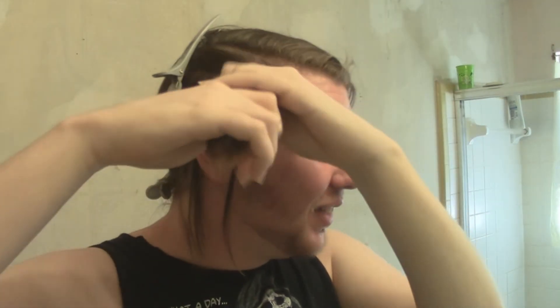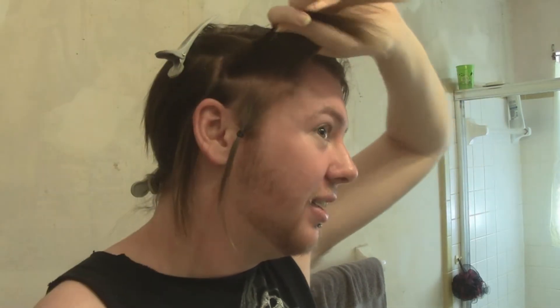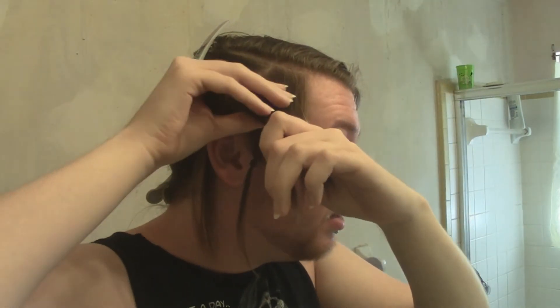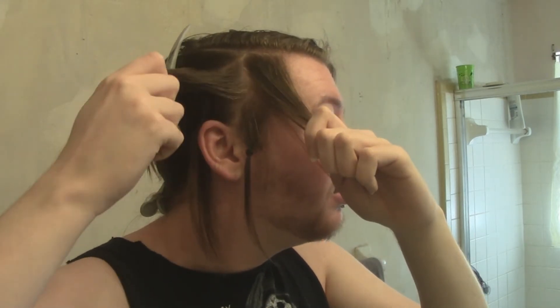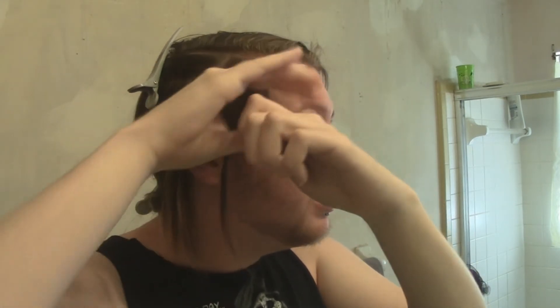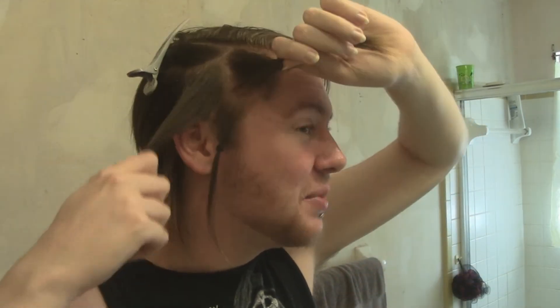Oh, I'm excited about this. I'm also really nervous. I haven't shaved my head in so long. Let's see, I'm gonna start out with this bit here first because this is gonna be the easy part. I'm so nervous — the thing that I'm worried about is that I'm gonna mess up my hair.